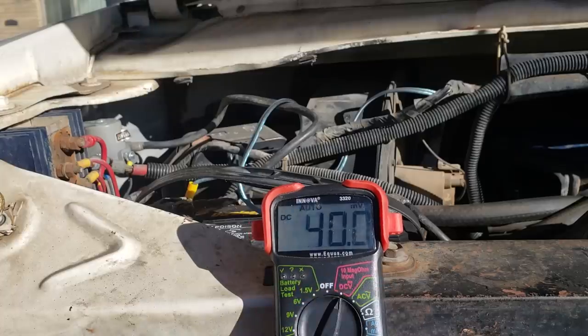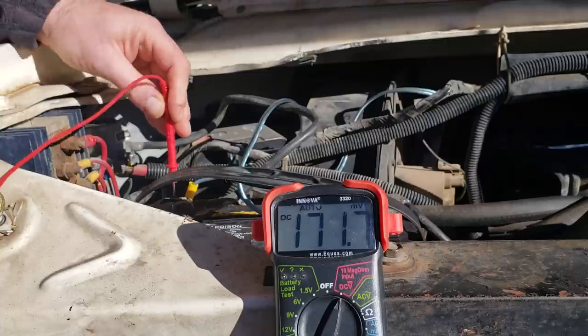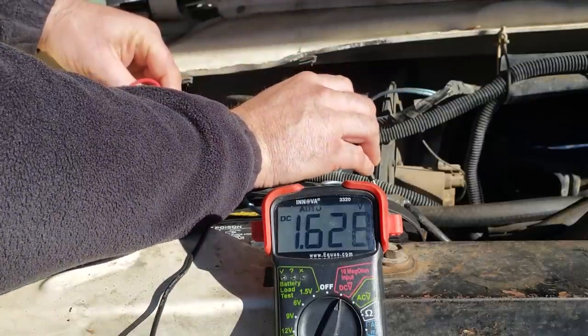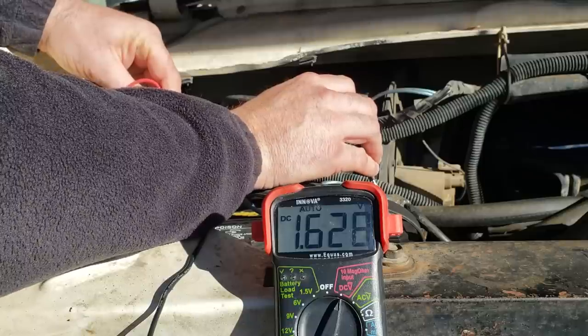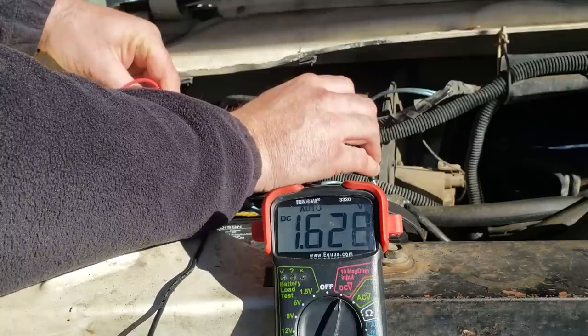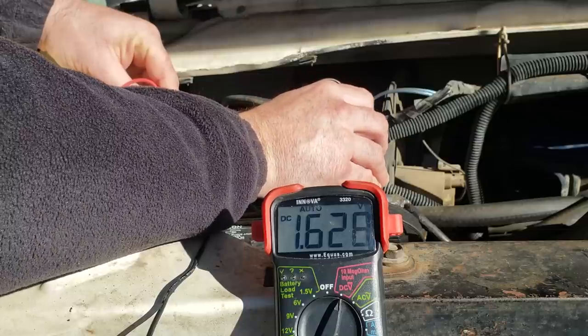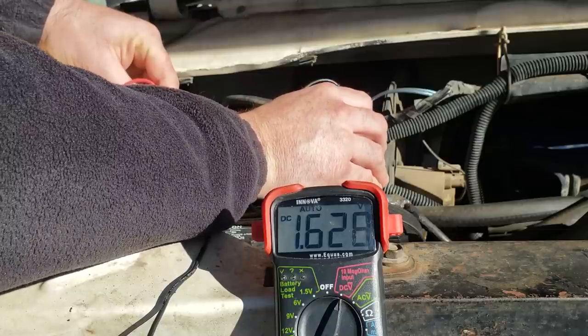I let this battery intentionally go dead with the dome light on, left it that way for about a week through a snowstorm, so it's probably in really bad shape. Let's check the voltage. It's reading 1.62 volts — oh my god, that is about as dead as you can get a battery. That thing is beyond completely dead. Let's see how the Battery Tender handles it.